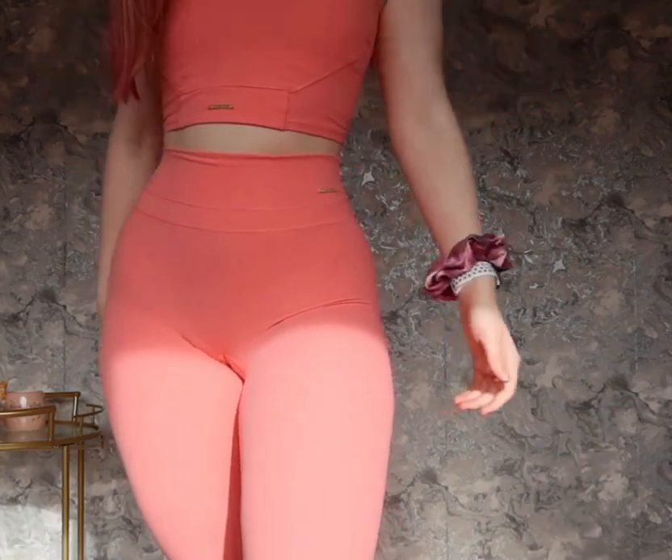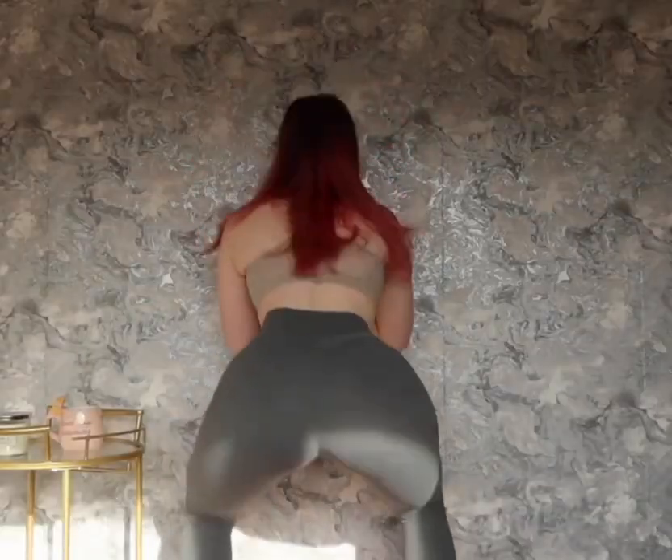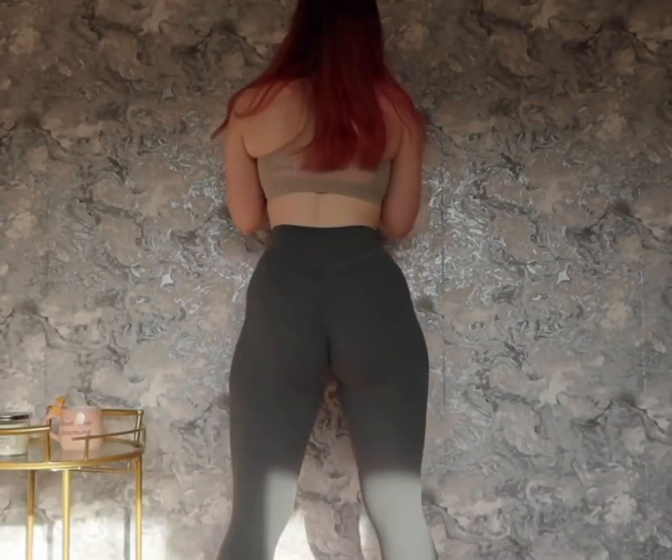I love these leggings. We also got the eucalyptus color — it was squat proof and it was long enough on me.